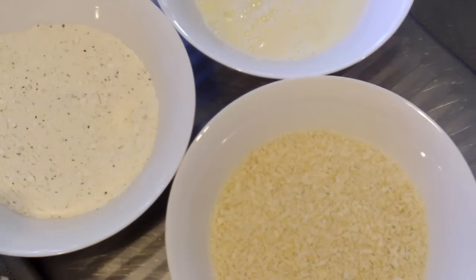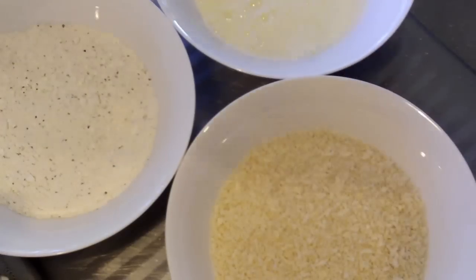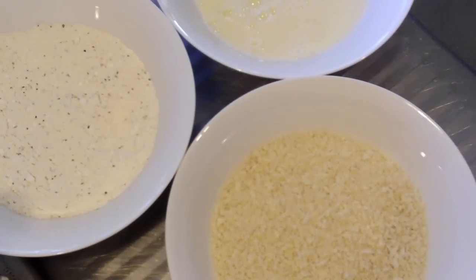We've got our breading station ready to go — our seasoned flour, our egg white mixture, and our breadcrumbs. Let's start crumbing up.